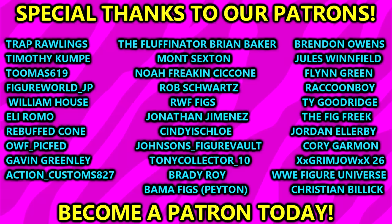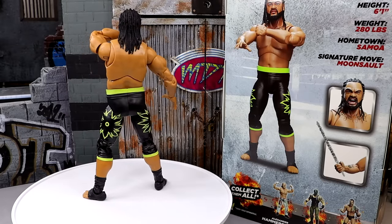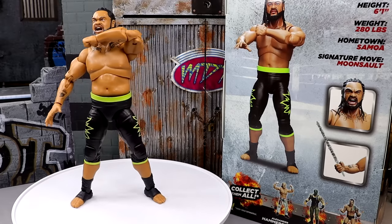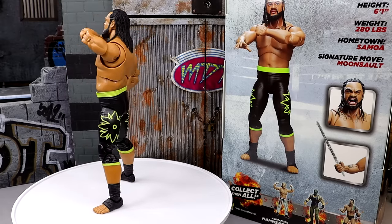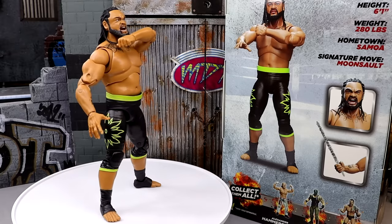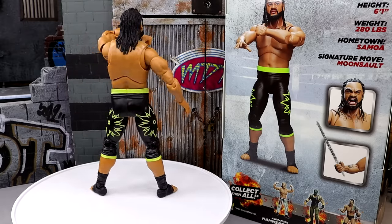Really damn impressed. But before we get out of here, a huge shout out to our Patreon members — we had a brand new sign up, so a huge shout out to my man Christian Billick for signing up. Thank you so much for your support and your patronage. I really appreciate it. But that is going to wrap up the video — thank you guys so very much for watching. I hope you guys did enjoy. I'd love to know your thoughts on this figure down below. He was a ton of fun to shoot. Follow me on Instagram, Twitter, and TikTok at MyDamnToys. I'll see you guys in the next video. Have a blessed one and I'll catch you guys later.